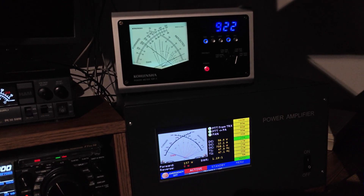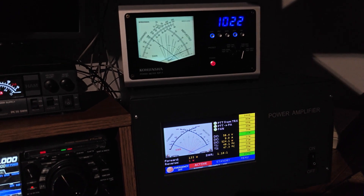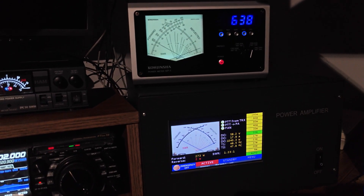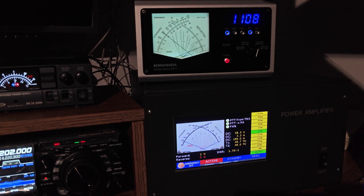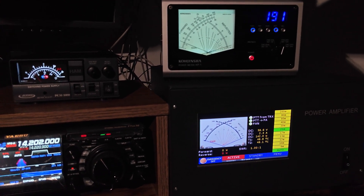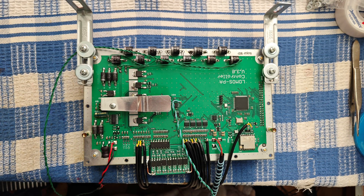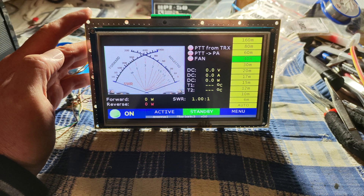No problem with high temperature, overload, or power supply. It is in good condition. In the next few minutes you can see the pictures taken of the amplifier in some phases of the construction.